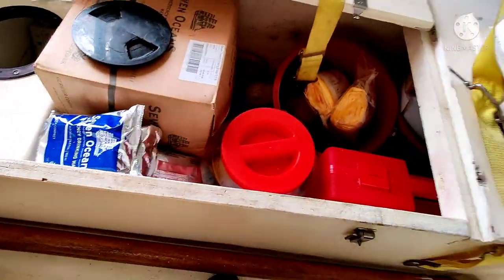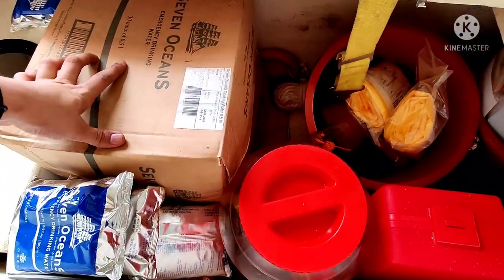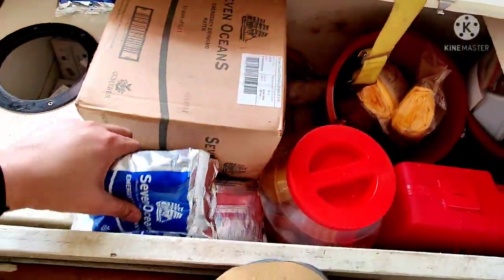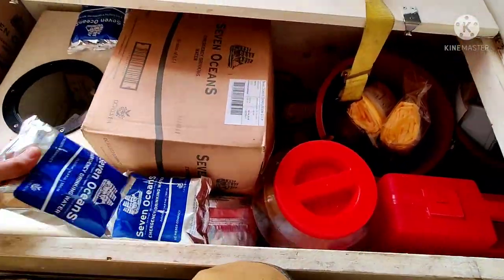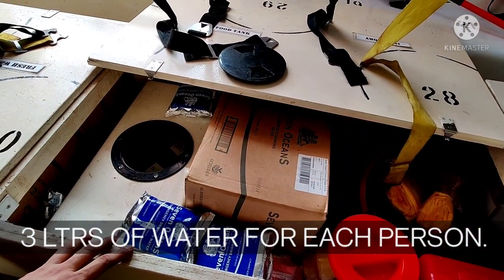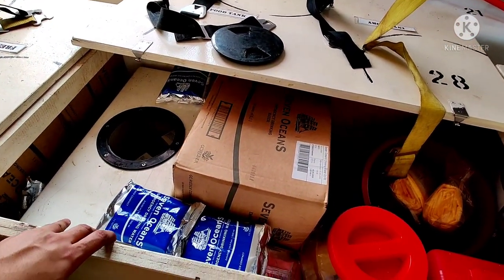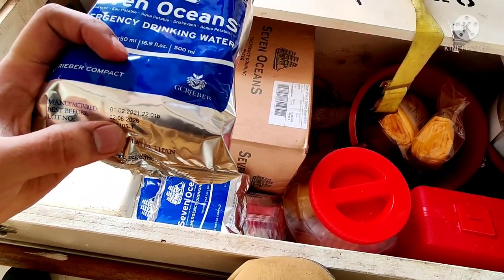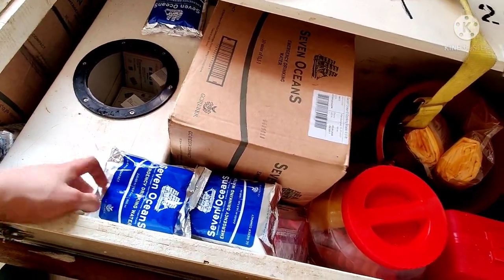Now for fresh water — here is one box of Seven Oceans with 30 units inside. Each packet is 0.5 litres, and you must have 3 litres of water per person. For this 31-person lifeboat, that means you must have 93 litres at all times. This water has an expiry date and must be within that date — here you can see it is 2nd June 2026, which is valid as I'm making this video in 2021.